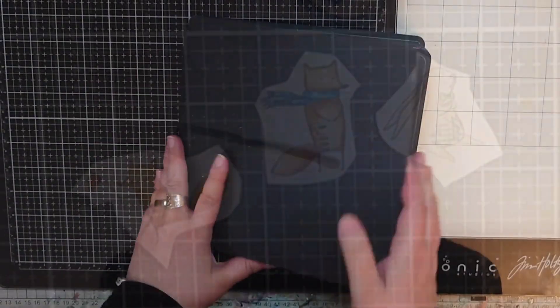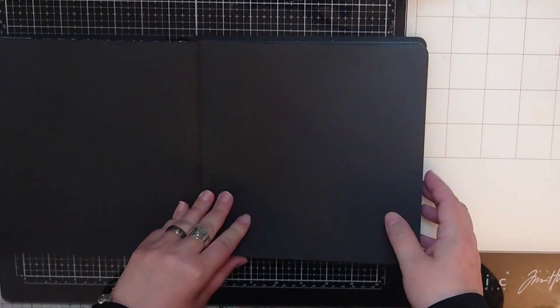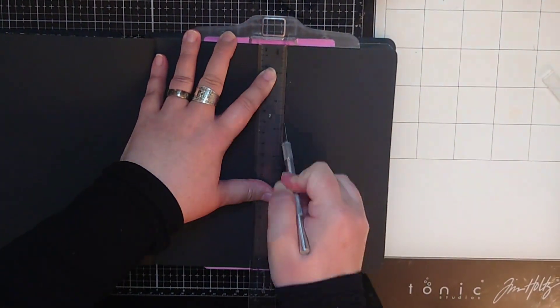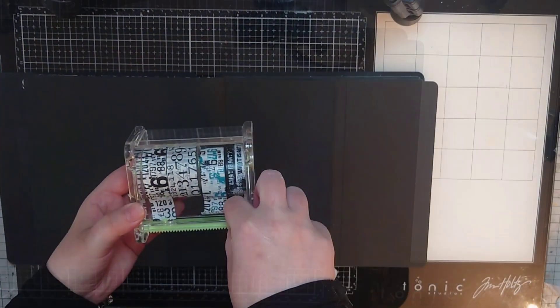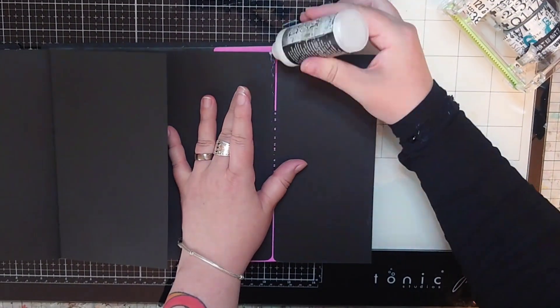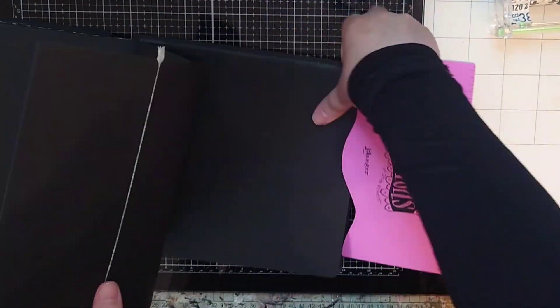I am working in my black Dylusions 8x8 journal and I flip through until I find a blank spread. Then I bring out my blade and a ruler and cut just under half of my page off. I want to attach the cut off part with the next page and for that I'm using distress collage medium and washi tape. I put collage medium along the edge of both the page and the cut off piece and add the washi as a hinge and I do that on both sides so I get a two page spread that opens up in the middle.